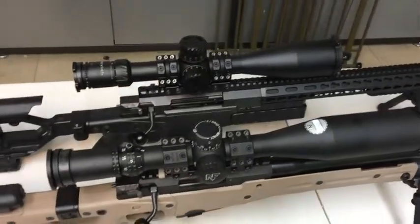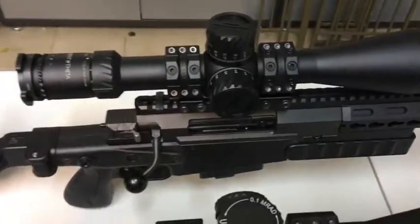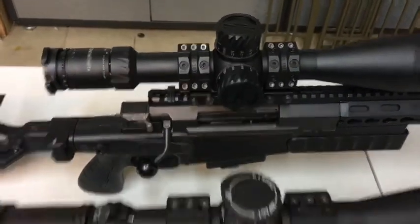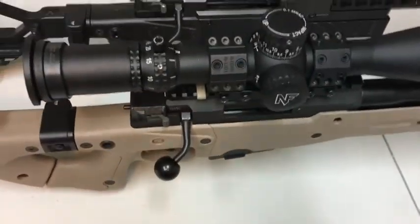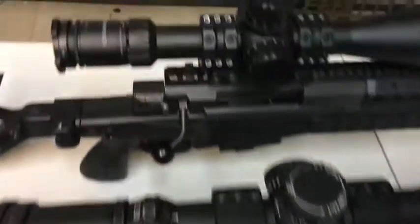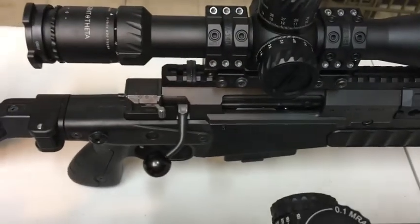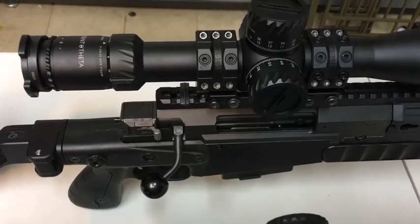Here we have two Accuracy International rifles. One is a short action and the other is the long action AXMC. This is an AT. The reason I'm making this video is so you can see the difference between the two bolts that we're running. This is a short action bolt for running short action cartridges like the 6.5 Creedmoor, .260, and .308.